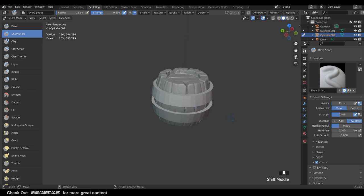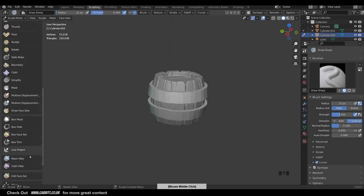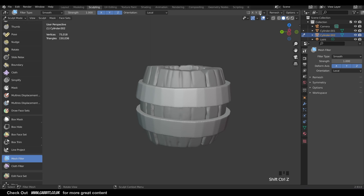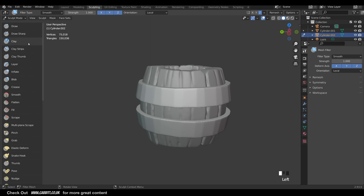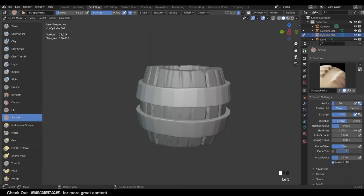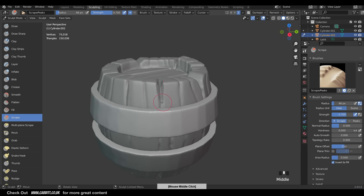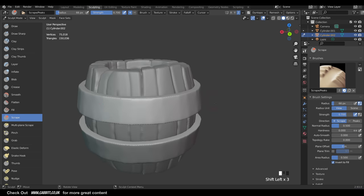First we need to remesh the brackets object - tick Dyn Topo, ignore the warning, and start with resolution 40 to get rid of the jagged lines. Do a Detailed Flood Fill with 40. Then use the Mesh Filter smooth option - click and drag for a little smoothness. Make sure you remember to put the Z axis symmetry on. Go back to the brushes - the Scrape brush is what we'll want to use here. You may also want to go around and smooth some ridges with Shift held down.